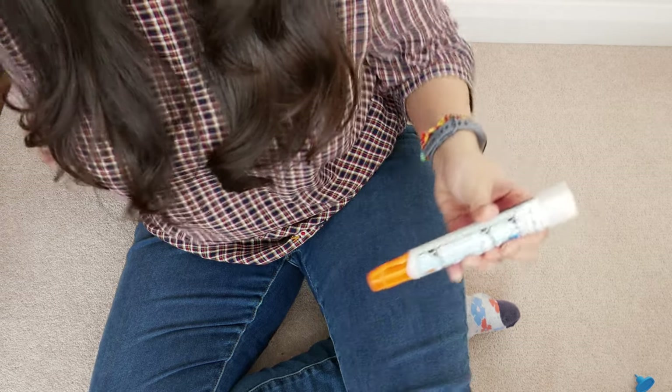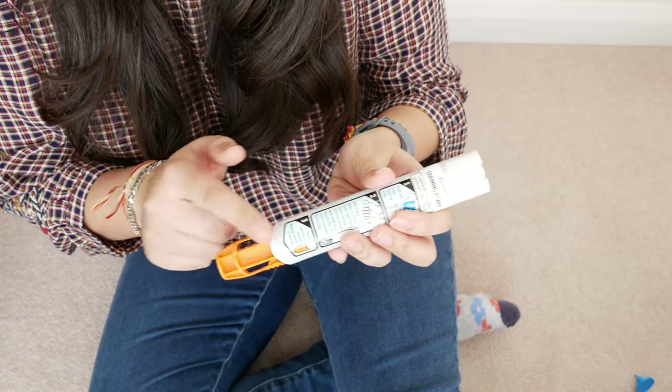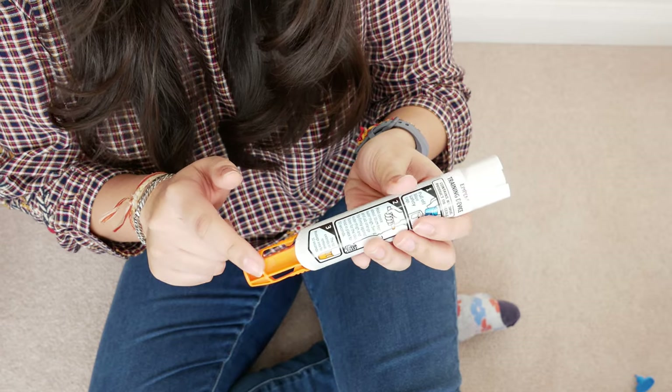You'll see that this orange plastic comes out, which shields the needle that has been injected into your leg, so you know that it's worked.